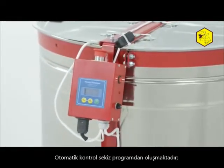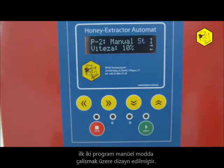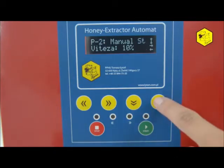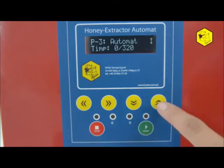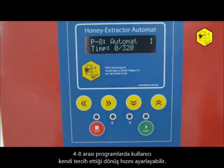Automatic control has eight programs. The first two programs are designed to operate in manual mode. Program 3 is set by the factory. Programs from 4 to 8 allow for the introduction of your own whirling cycle.